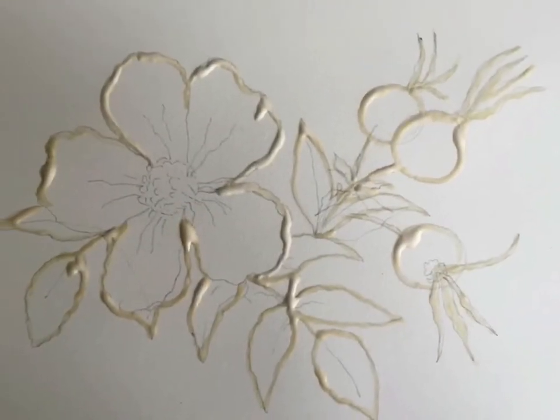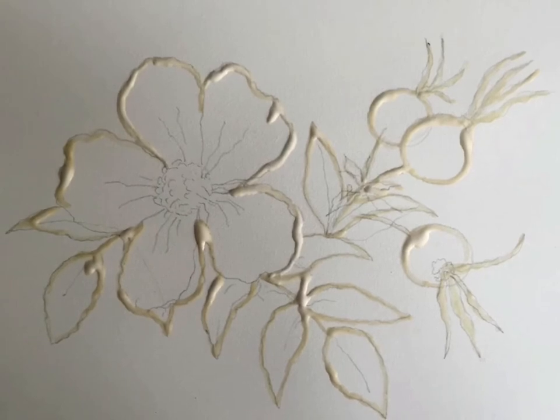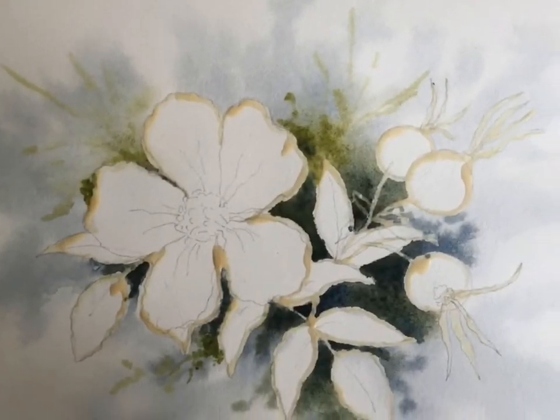I did just a small, very simple drawing of the rose and the rose hips, and then I went around and put masking fluid around it so I could soak it with lots of water.